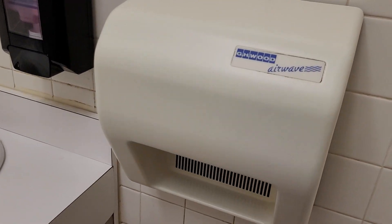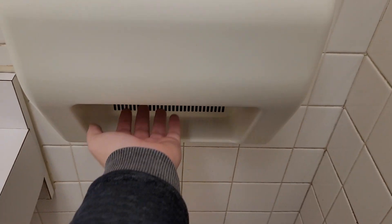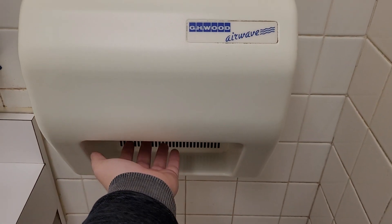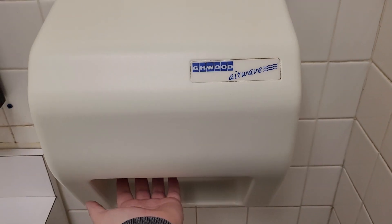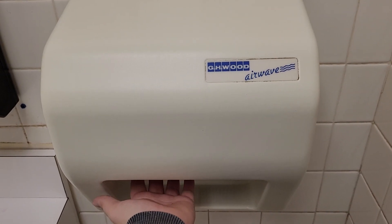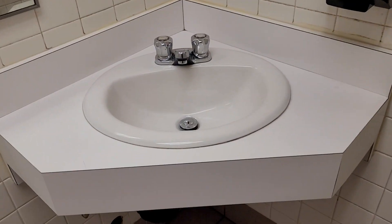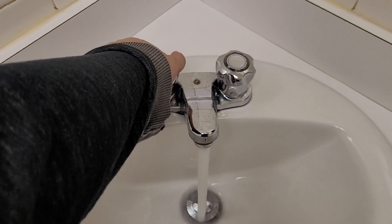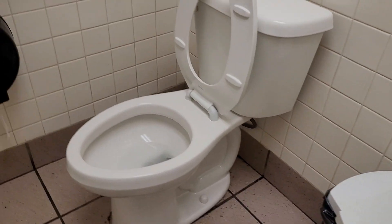For all you hand-dry enthusiasts. Just an American Standard Sonoma.